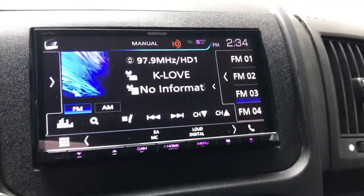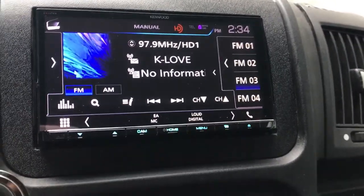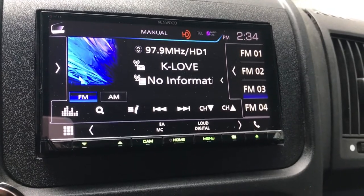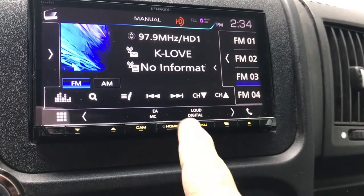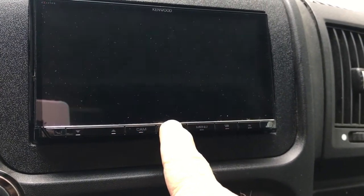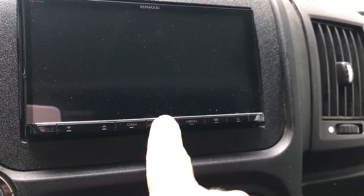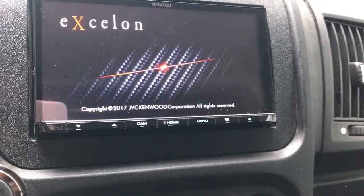There is no key in the ignition and yet we magically have the stereo working now. One implication of this is the stereo doesn't turn off after we turn off the car, so now we've got to remember to use that power button to turn it off.